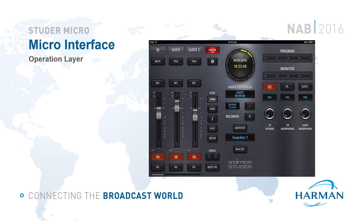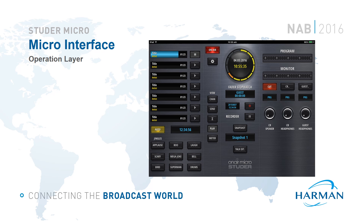The last part of the Micro Series ecosystem is the graphical user interface. The GUI is divided into three layers: the operation layer, the options layer and the configuration layer. There are user privileges to lock out access to the options and configuration layers. The operation layer only contains the controls needed while on air, following a similar design ethos to the physical surface. Another view in the operations layer shows the internal automation playout system and jingle player on the left, the on-air clock, recorder and snapshot controls in the centre, and metering and monitoring controls on the right.